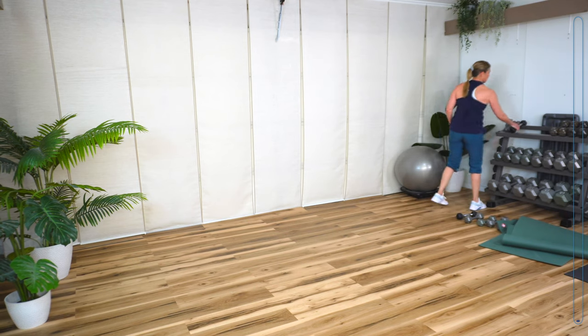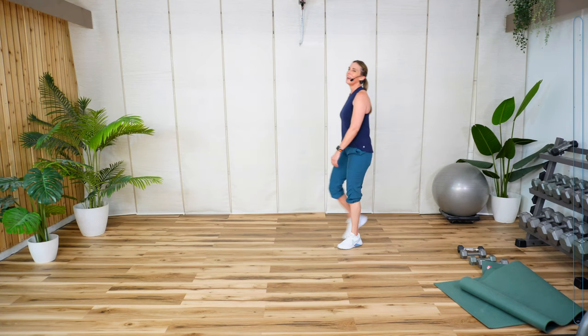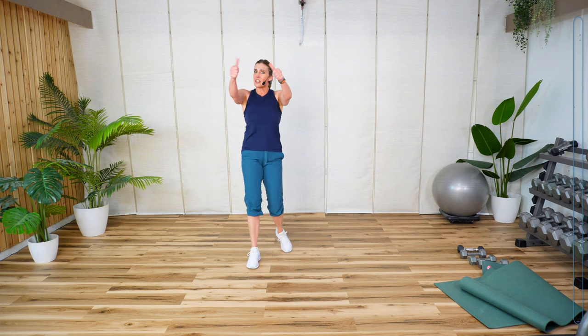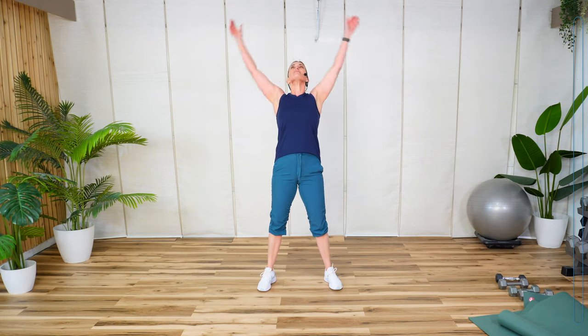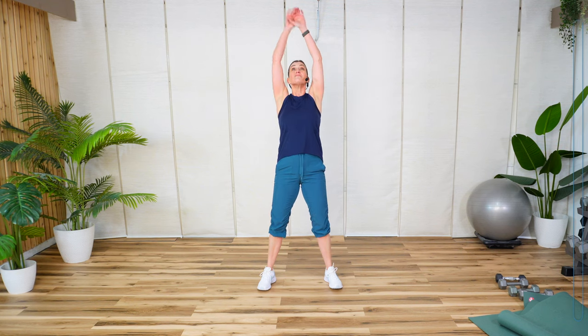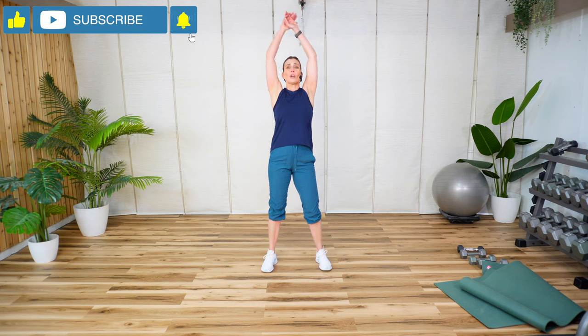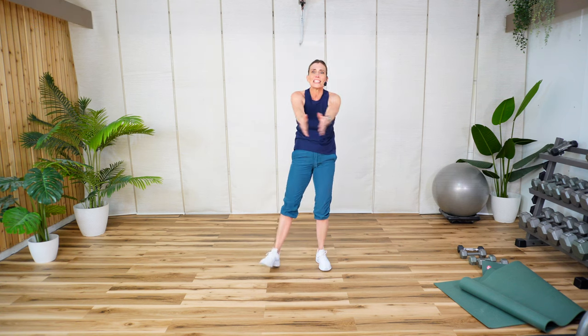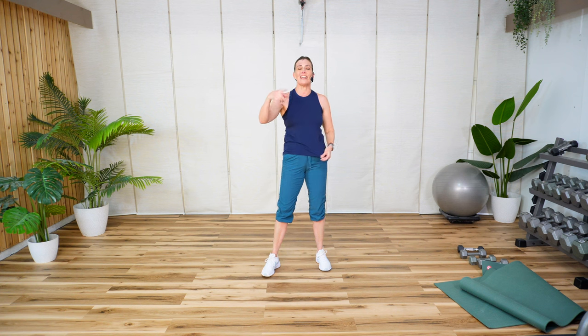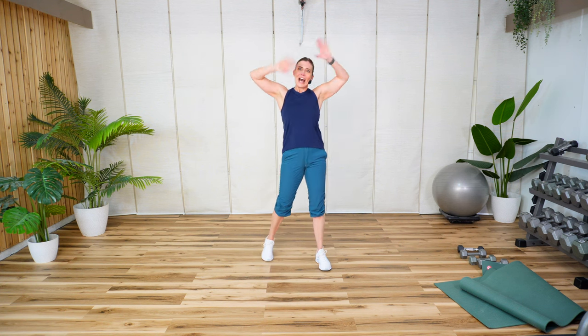How'd you do? Good — that's the only acceptable answer. Big inhale. Take another deep breath. Thank you so much for working out with me. I really appreciate it. I hope you have an excellent day. I'm going to get some coffee and I'll see you next time. Bye.